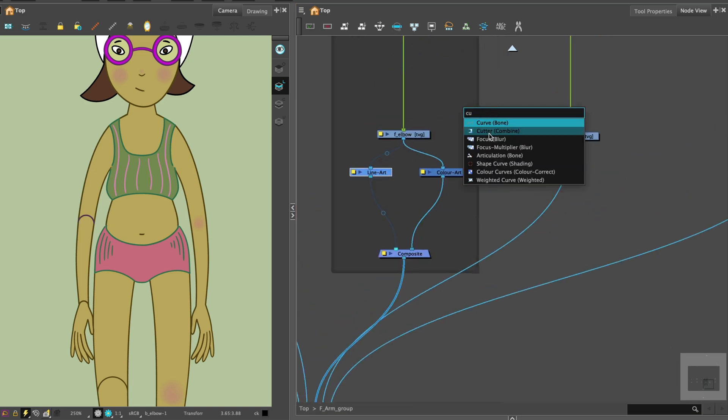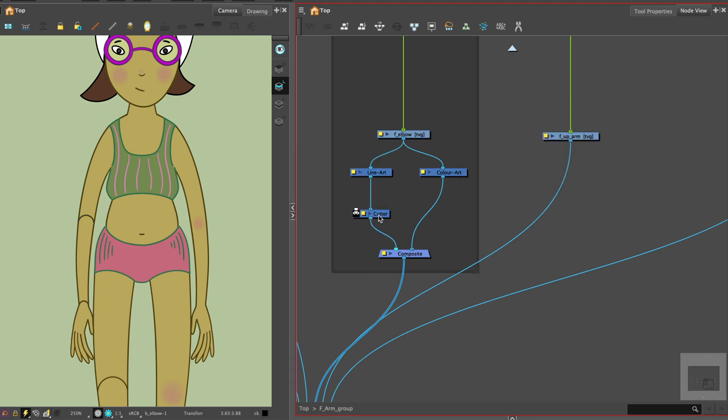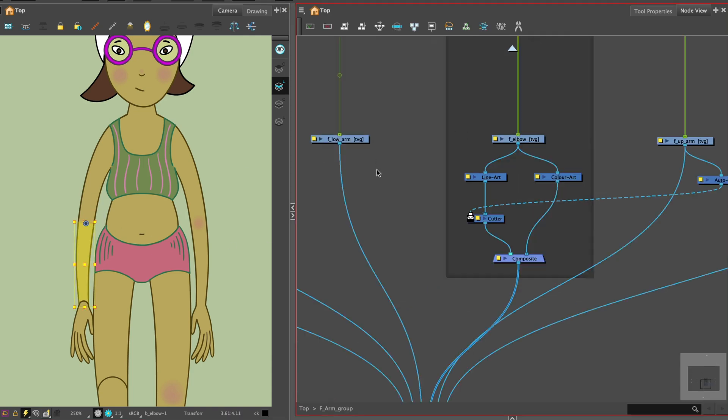Select the line art and attach a cutter node. You'll need an auto patch node — attach that to the upper arm. Note that you do not attach the auto patch node to the upper arm main connector, but take another connector from the upper arm drawing node to attach the auto patch. The auto patch is then connected to the cutter node's left input matte port, and this is the auto patch system.